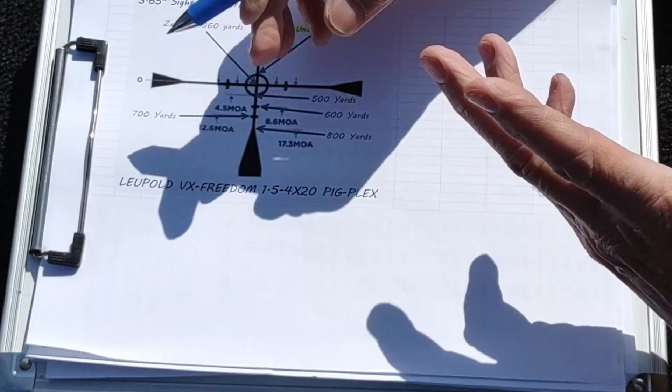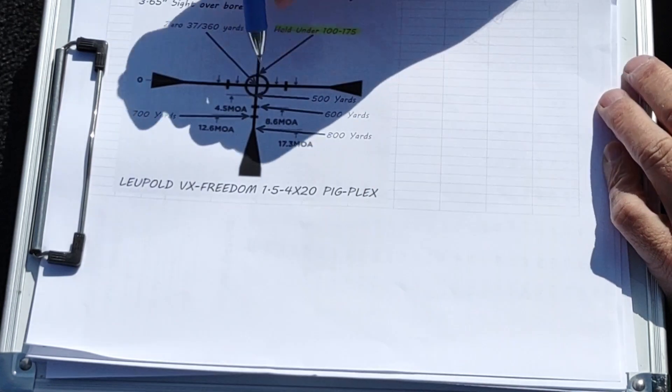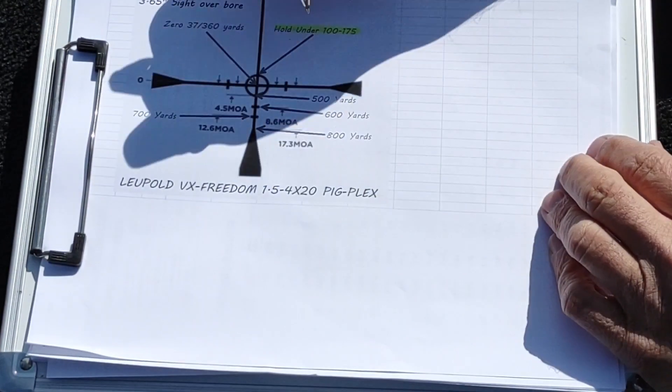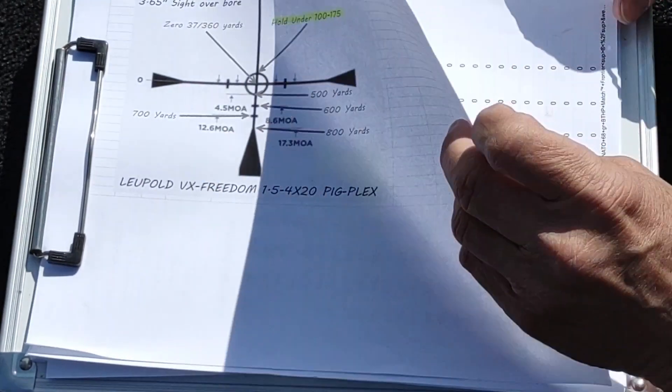With a four or four-and-a-half power optic, that's probably pushing the limits of it. For general use, I'm thinking the max is probably five or six hundred yards with this optic.